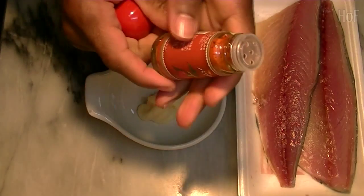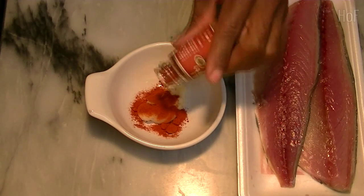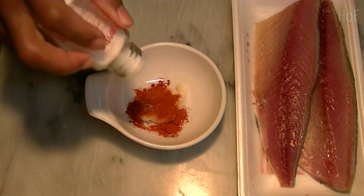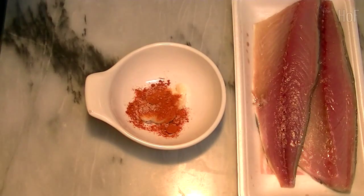Some paprika, more salt, and some olive oil.